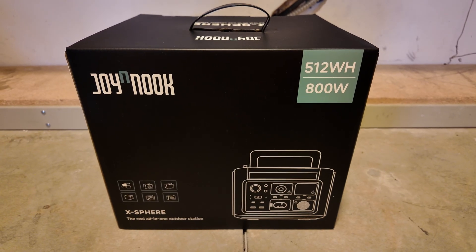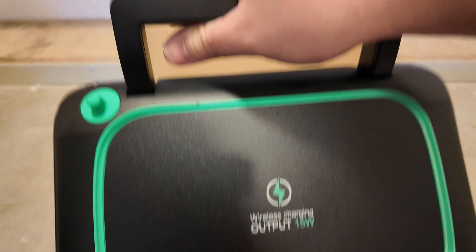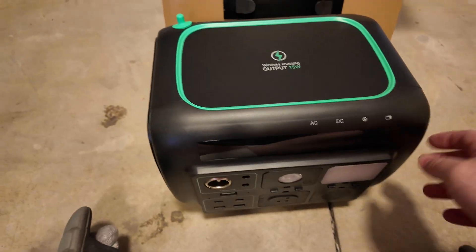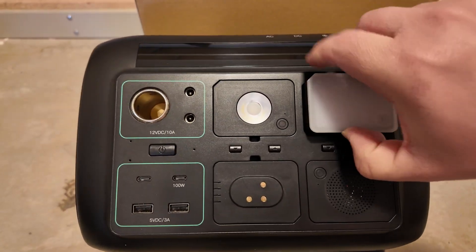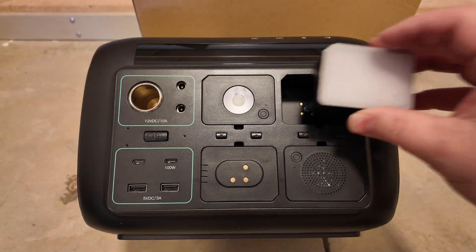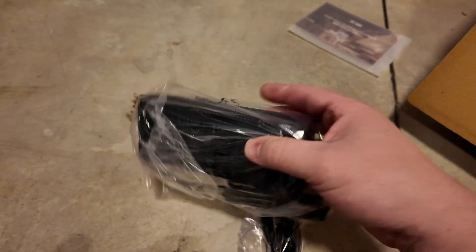Let's unbox this power station. Here's the power station itself — very unique design, I've never seen anything quite like this. The handle is very unique; you push this button and it pops up so you can grab it. There's a little port of some kind and a charging pad on the top, charging inputs on one side, AC output on the other side. They've got these modules you're able to mix and match and swap around as needed — very creative. In the bottom of the box there's some documentation, a charging brick, and charging cord.